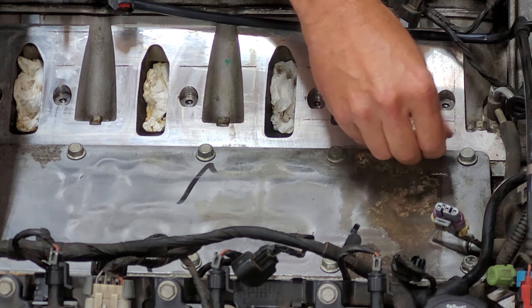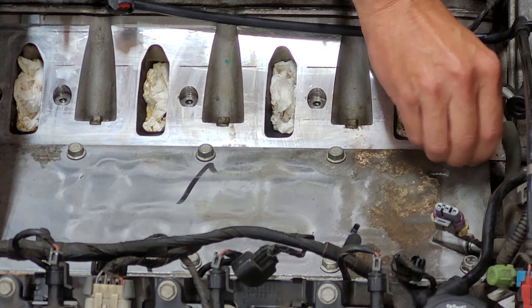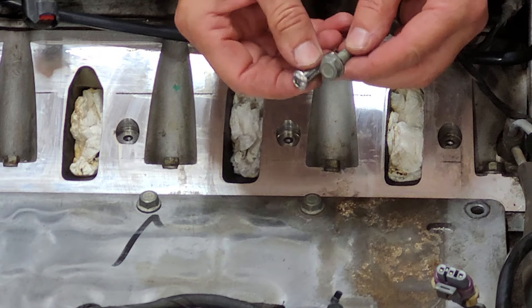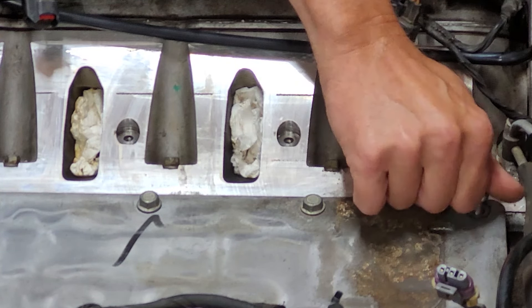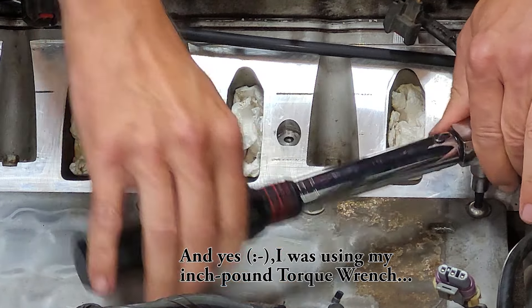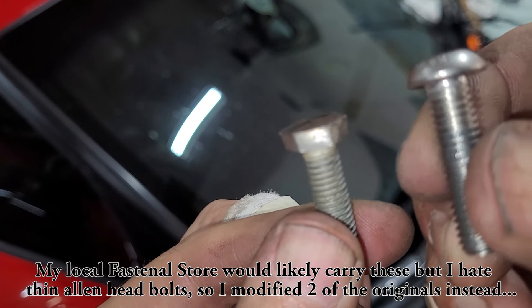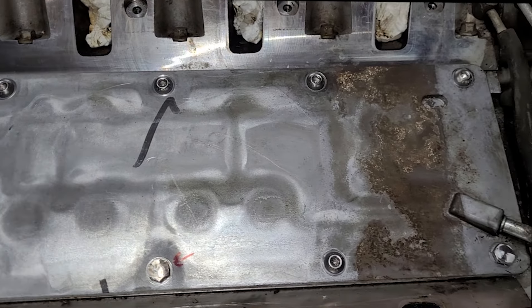Now it's time for my least favorite part. You have to remove the valley cover bolts one at a time and replace them with the provided special thin allen-head bolts to allow for extra clearance for the manifold. My 5mm allen-head socket may be worn out, but when torquing them down I managed to strip out two of the heads. I remedied the situation by modifying two of the stock bolts with a grinder, making their heads thinner, and they both threaded in and torqued to spec without issue.